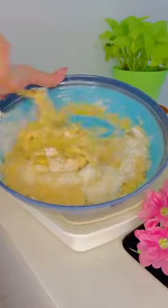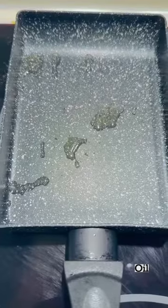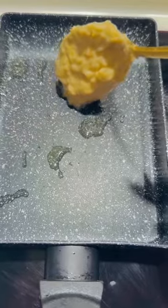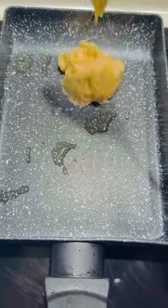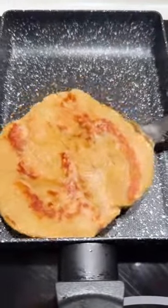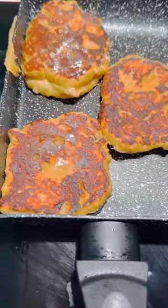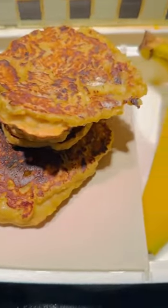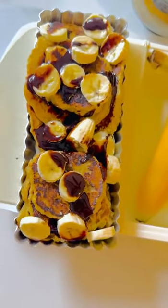I will add a little pan. If you want to add a little pan, I will try the banana pancakes and make it a little bit. I will try the chocolate syrup and chocolate.